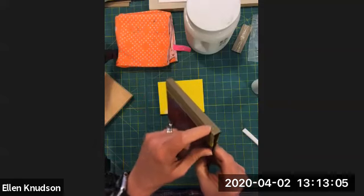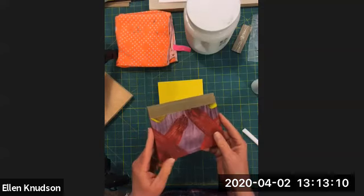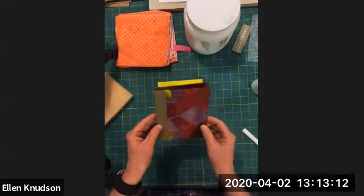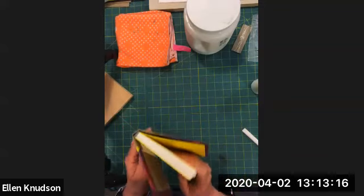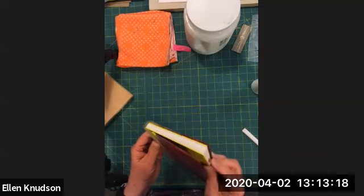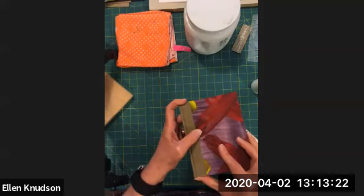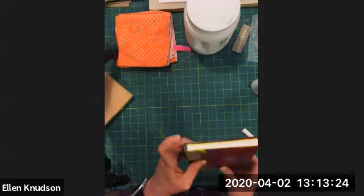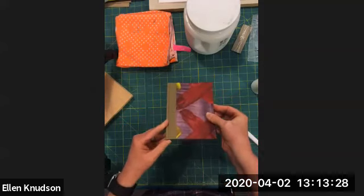You can kind of see that - I think if I rotate it a little bit you can catch it. So this is what we're going to case in, to put the text block inside so we can check it. My end bands - I was talking about how they're sticking up - but I think once I get it in there it's going to be fine, so I'm just checking and making sure that everything's going to fit.